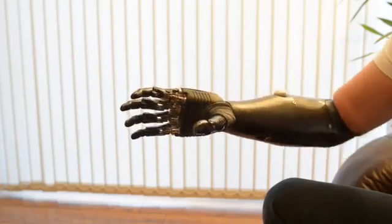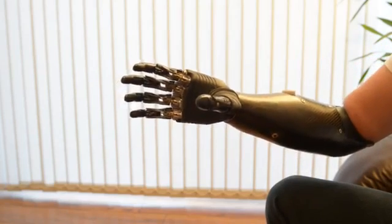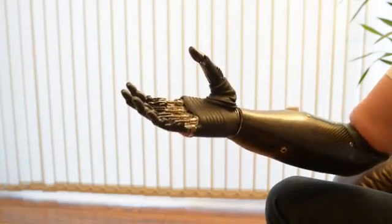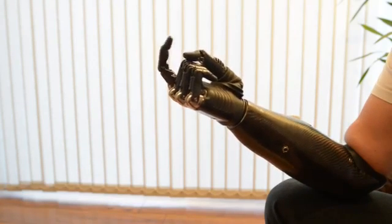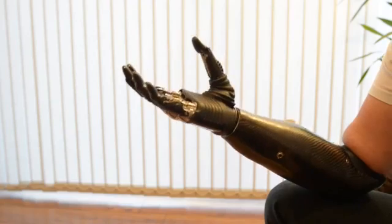Then we have this grip here. This is one that scares children and upsets my wife. I'll rotate the hand here. This is trigger grip, but it can be adapted if you so wish — if you've got the guts.